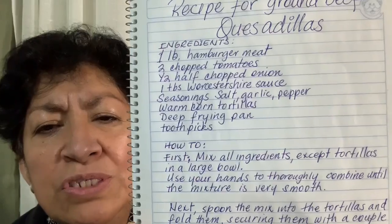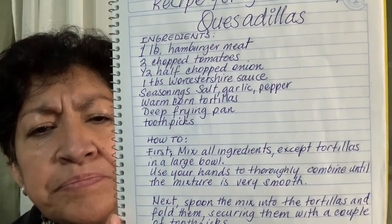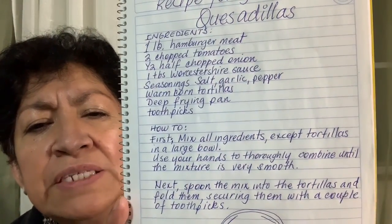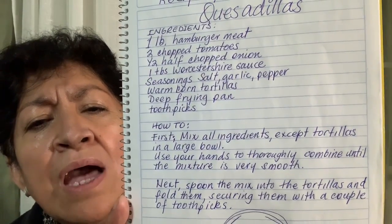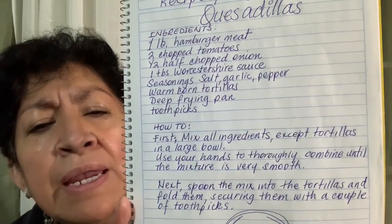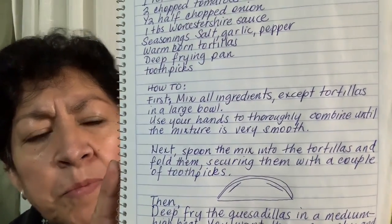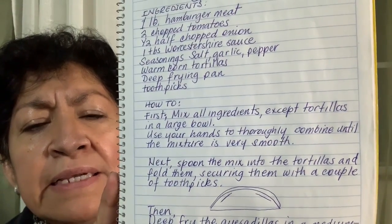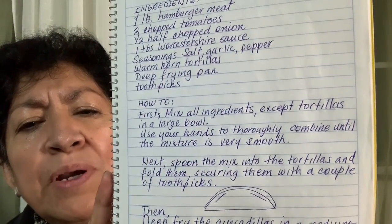Use your hands to thoroughly combine until the mixture is very smooth. Next, spoon the mix into the tortillas and fold them, securing them with a couple of toothpicks, like it shows in the picture.